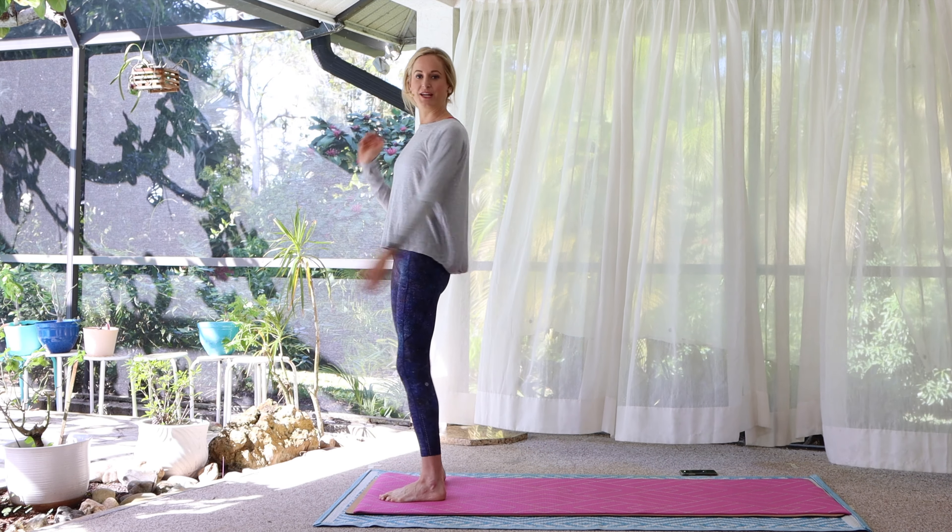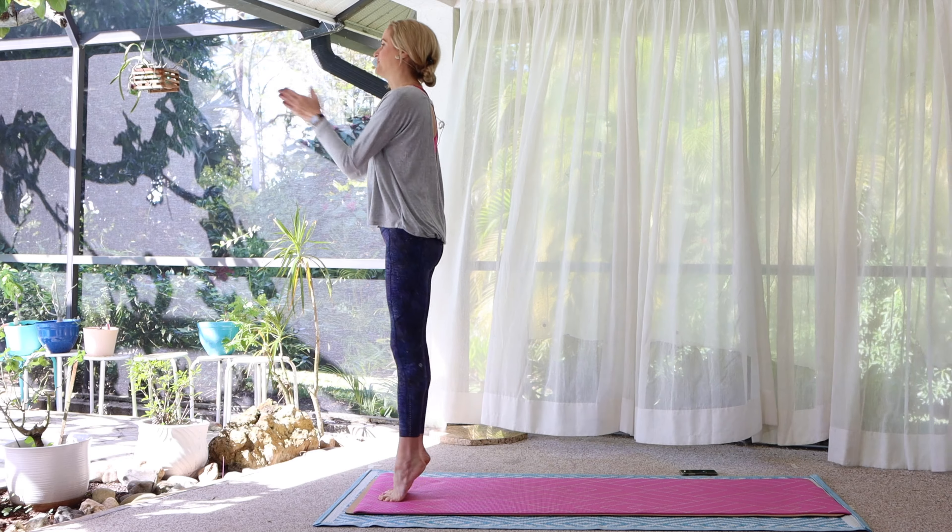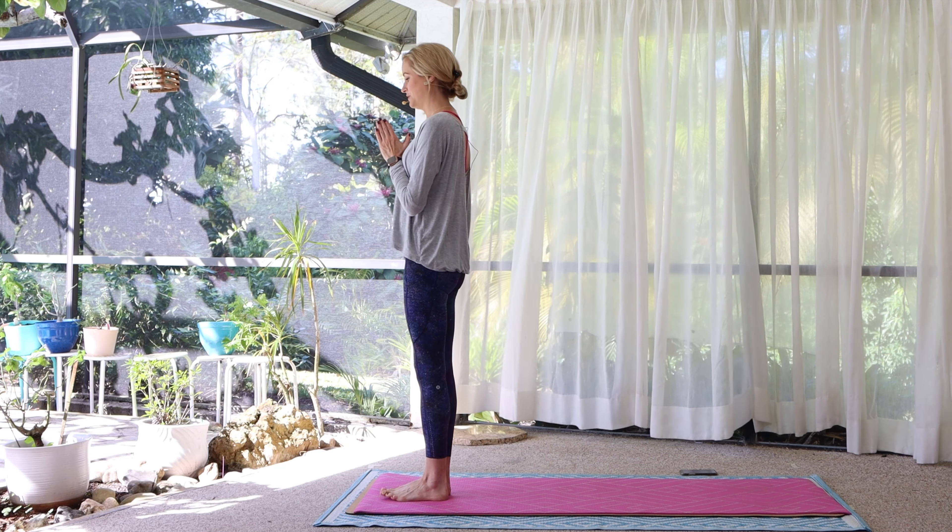No props are needed. Let's begin standing at the top of your mat, the top of your space.